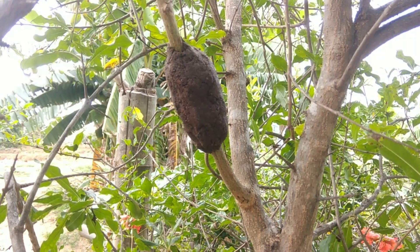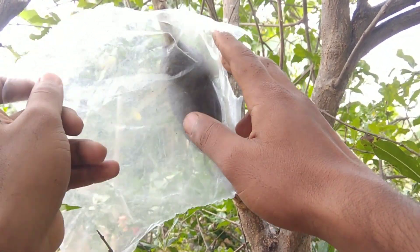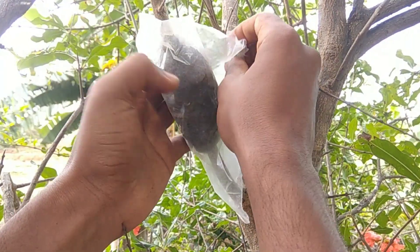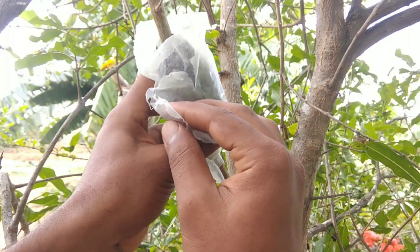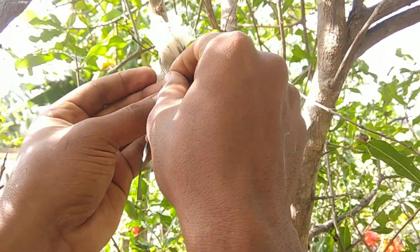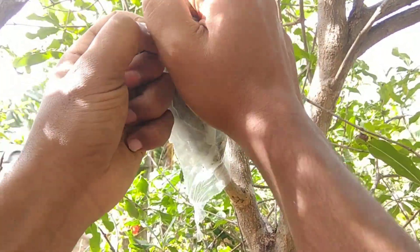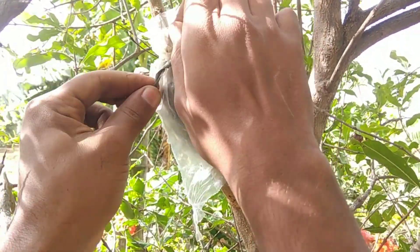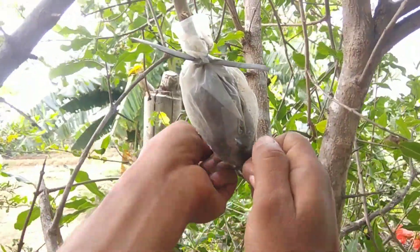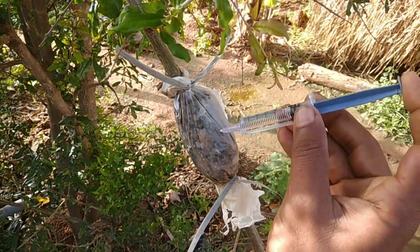The next thing I am going to do is wrap it with polythene. After wrapping with polythene, tie both ends with rope so that it holds the polythene covering the media until rooting takes place. I finished wrapping with polythene. I will regularly water the media with a syringe at an interval of 7 days.